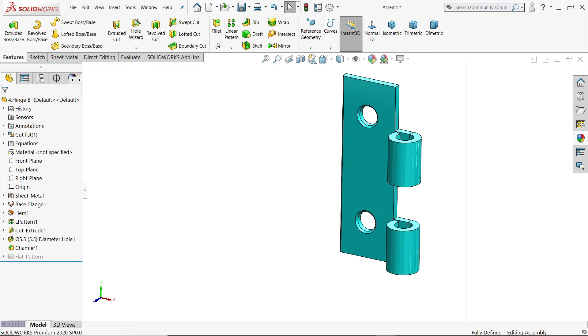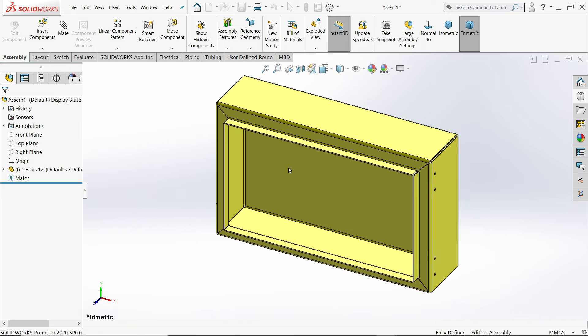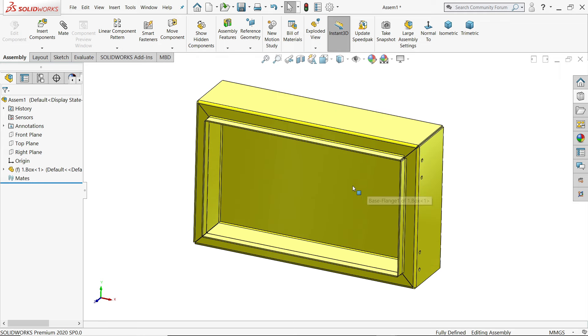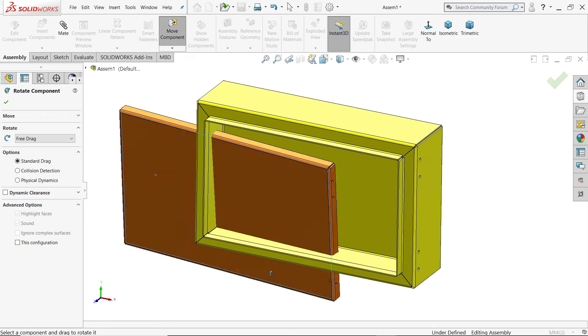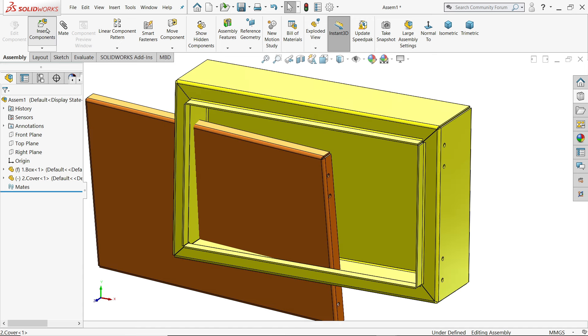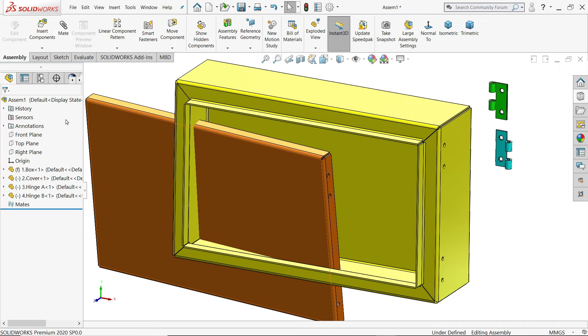Now let's go and make the assembly. The first part is the box — click and the box automatically arrives. Keep as it is. The first part is fixed by default. Insert component and choose cover. Move component to reposition it. Insert the two hinge components.